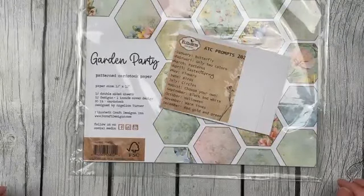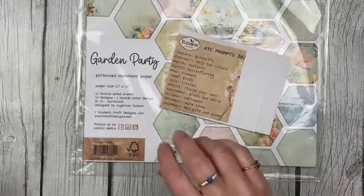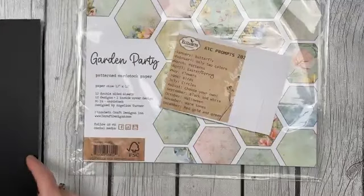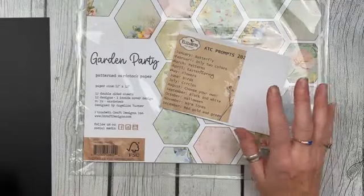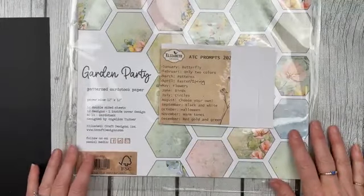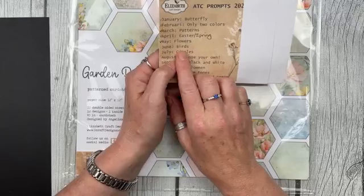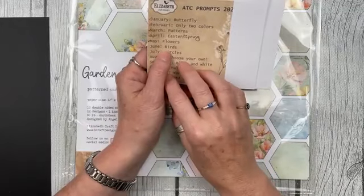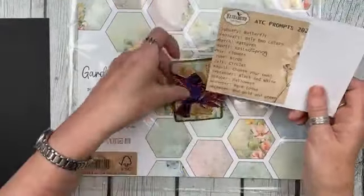Hello everyone! I'm going to be making some ATC cards today. I just need to get a piece of black paper so I can read your comments better. Hey Liz, hi Anita, hi Jenny — lots of eyeballs popping up. Today I'm going to make some ATC cards based on the June prompt, which is birds. I don't know how many people are following along with the ATC prompts — they're in the ATC group on Facebook.